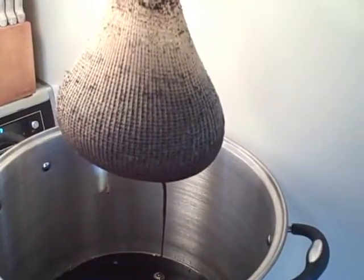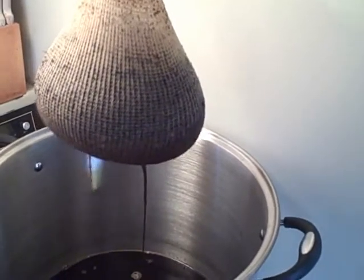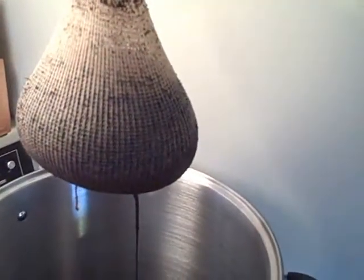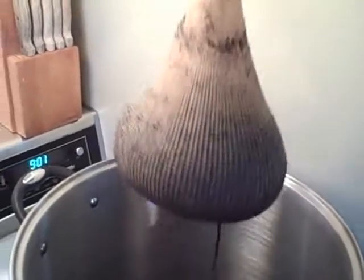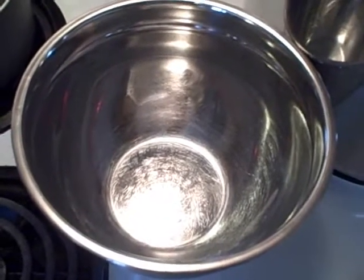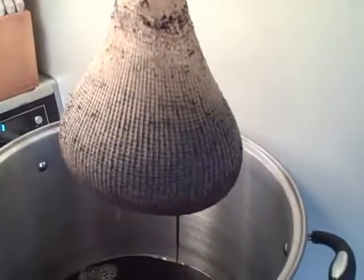Alrighty, the specialty grains have steeped for 25 minutes and as you can see, I'm draining off everything I can. You do not want to squeeze this bag and get all those tannins and stuff out of there — just let it drain, get all of it out you can. I'll take it and drop it in here in this bowl and it will be discarded from there. It smells so good and looks so good I could about pour some milk on it and eat it.